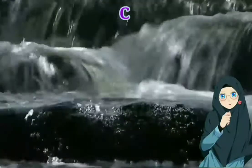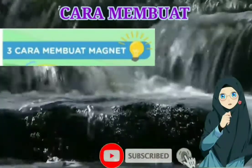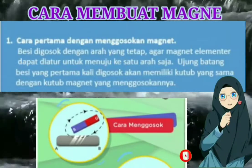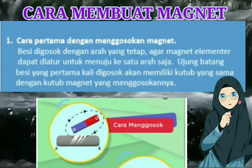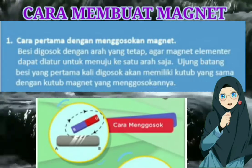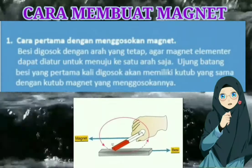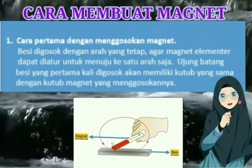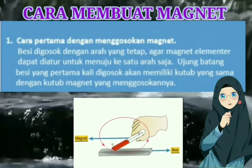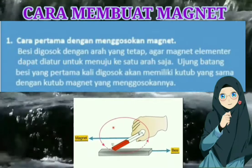Cara membuat magnet yang pertama itu dengan cara menggosokkan magnet ke besi. Cara menggosokkan itu seperti kita menggosokkan voucher kota, kurang lebih sama seperti itu. Jadi jika kita berulang-ulang menggosokkan magnet ke besi atau ke batang baja, itu besi dan batang bajanya akan bersifat magnetik. Kita menggosok ujung batang magnet ke batang besi atau baja.